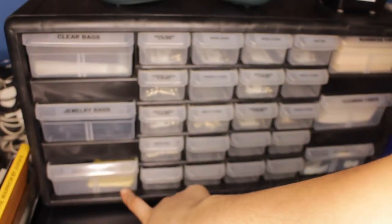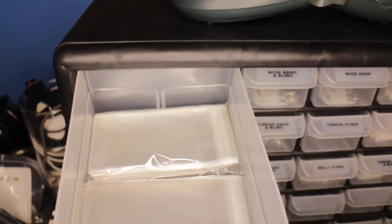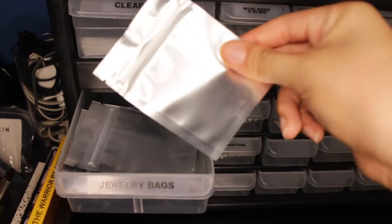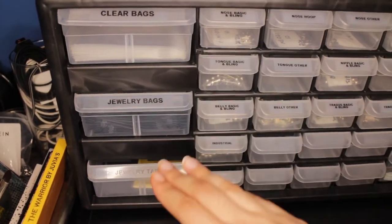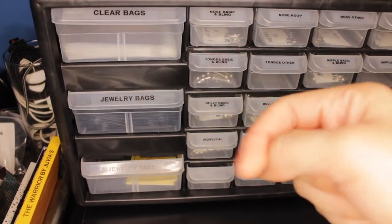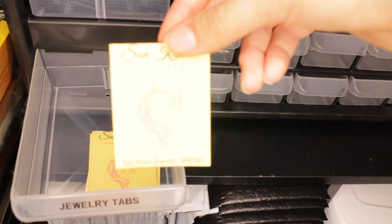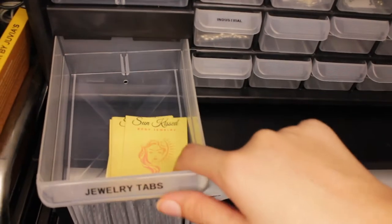Now moving on to this side — this part says 'clear bags.' So this has all of my little clear cellophane bags. And then I have jewelry bags. If you want a more in-depth inventory haul, I will have that linked right up above and in the description down below. And then I have jewelry tabs — these are things I made myself that I'm going to be putting inside of the jewelry bags. I did design those myself on Canva.